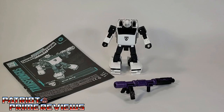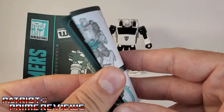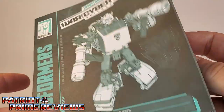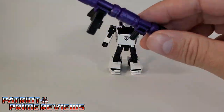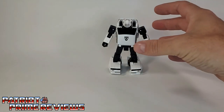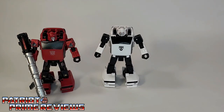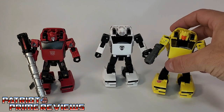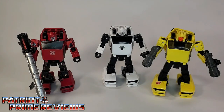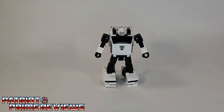Once you get Bug Bite all opened and out of the packaging, you'll see he does come with a sheet of instructions. And just like all the modern instructions, these are very well illustrated and very easy to follow. He also comes with his multi-part blaster that can be broken into a bunch of different sections. And you have Bug Bite himself. Bug Bite is the third reuse of the Cliffjumper mold — you had Earthrise Cliffjumper and Generation Selects Hubcap. And just like Hubcap, the only difference in the mold is the head sculpt.